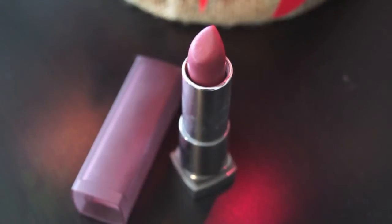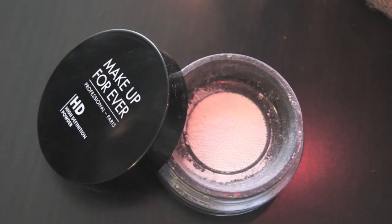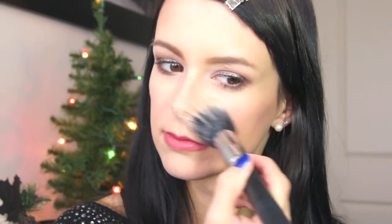For lips I'm using the Maybelline Color Sensational matte lipstick in Touch of Spice — I absolutely love this color for the holidays. I'm finishing everything off by setting it with my Make Up For Ever HD powder. That completes this holiday look, so I hope you guys enjoyed it and I will see you next time!